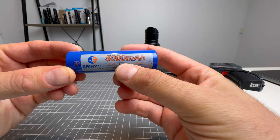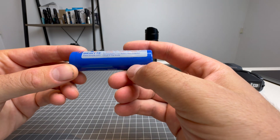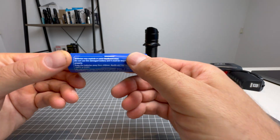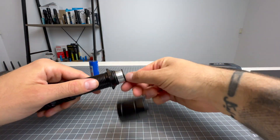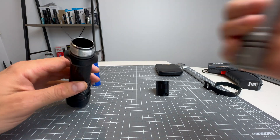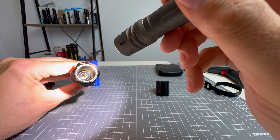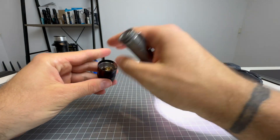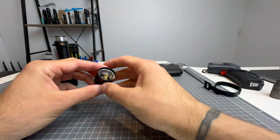The battery you get is a 5,000 milliamp hour, 3.6 volt, 21700 — a rechargeable lithium ion with a protection circuit, so it is a protected battery. Let's open this up to install it. There's the contact area with a nice spring at the bottom, and a nice spring at the head as well. Fantastic.